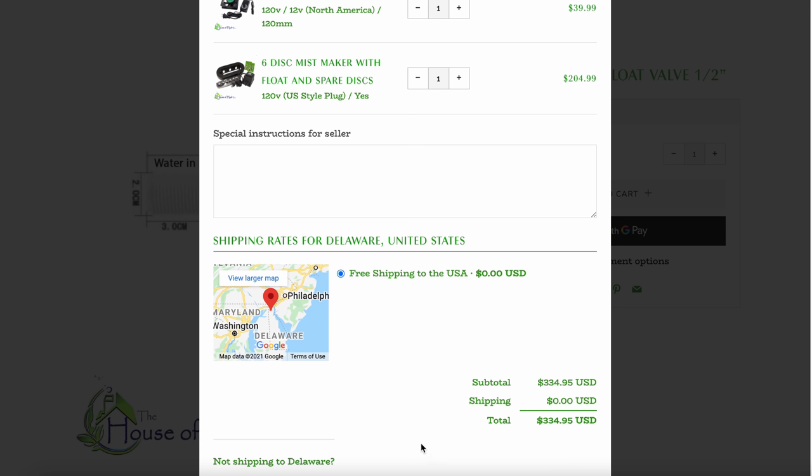My total cost on the House of Hydro website comes to $334.95.